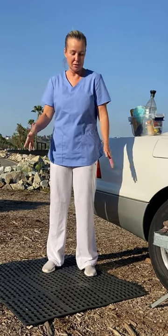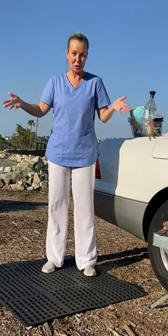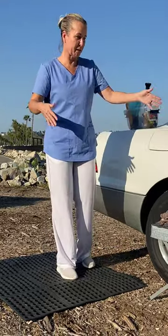I'm going to show you what healthcare workers are doing on the front lines to clean up after their shifts before they go into their homes with their families. So assume you finished a shift and you come out of your car.